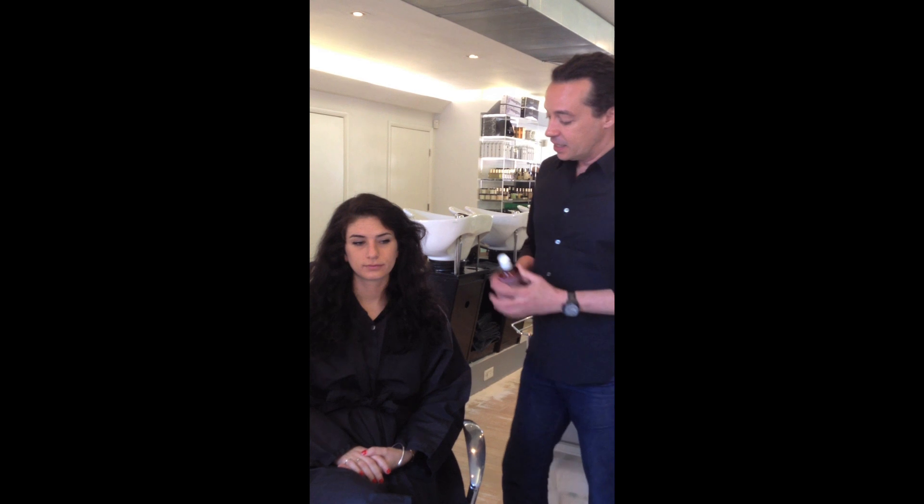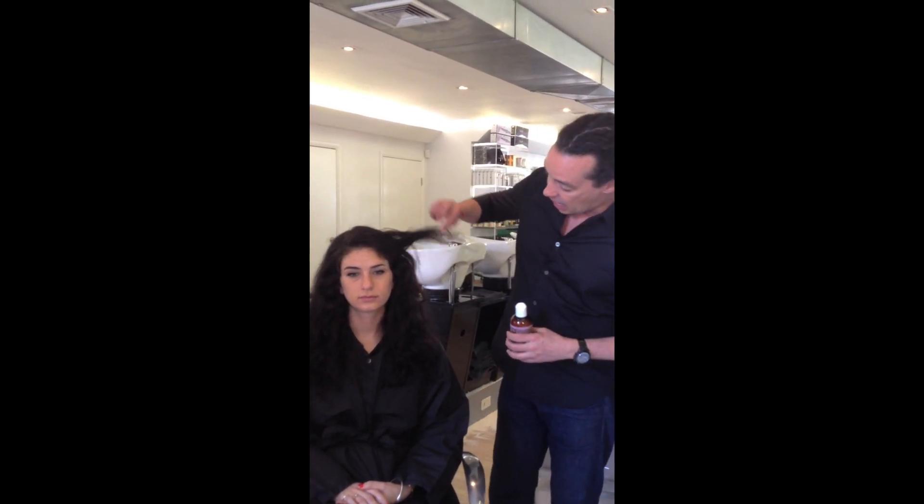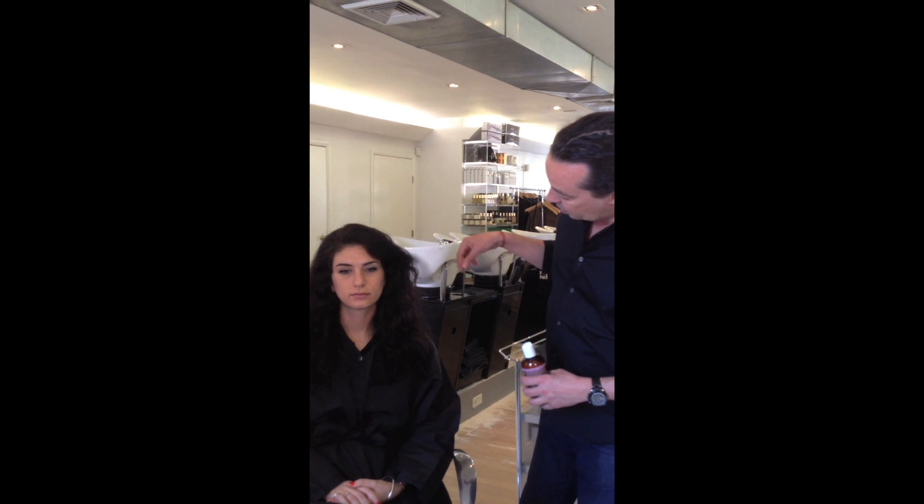It's called the Hamadi Shea Leave-In and it's really good for hair like Larissa's that has a natural wave in it, but sometimes through processing and hair color, the wave kind of comes out and you have these pieces that are frizzy and the wave doesn't really come back in, or the curl.